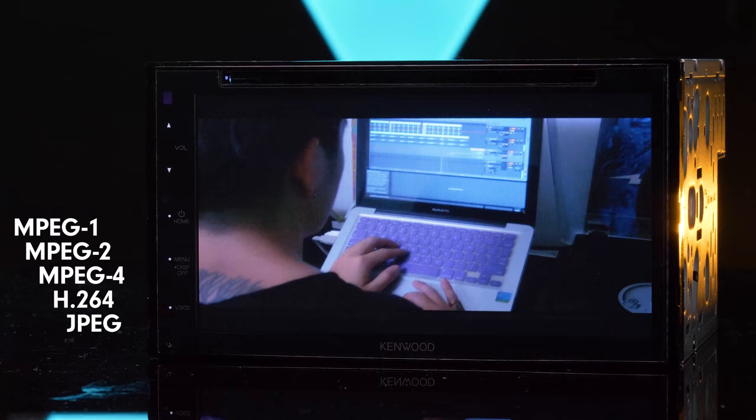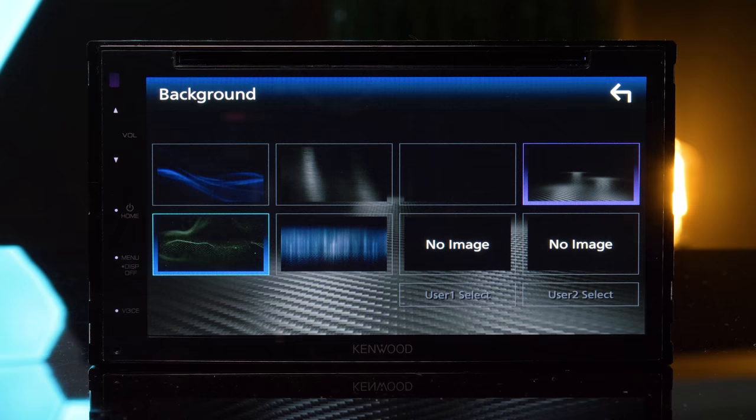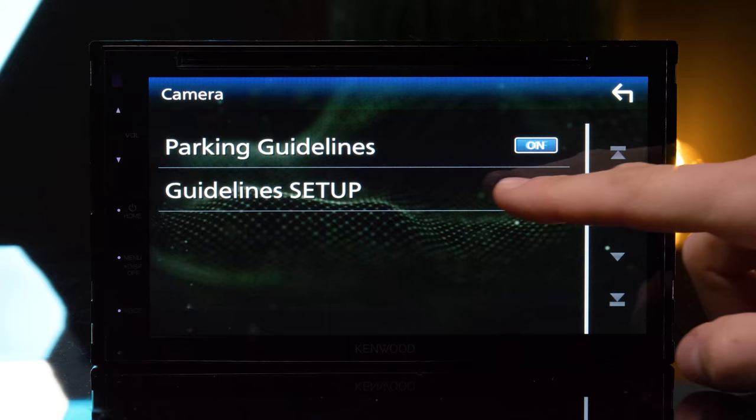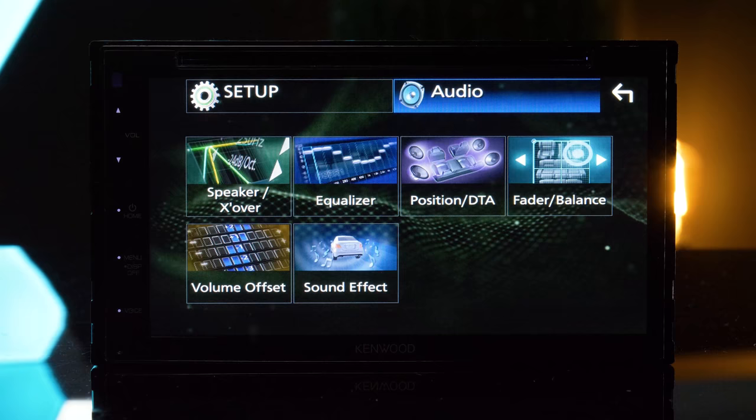Customize your DDX5707S with several preset wallpapers or upload your own with a USB thumb drive, and make screen adjustments. Adjust the parking grid guidelines. Kenwood puts you in full control of the audio settings.